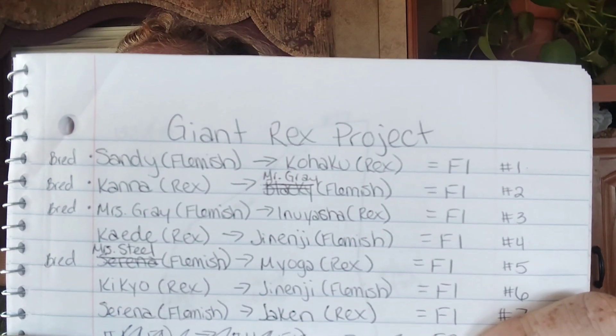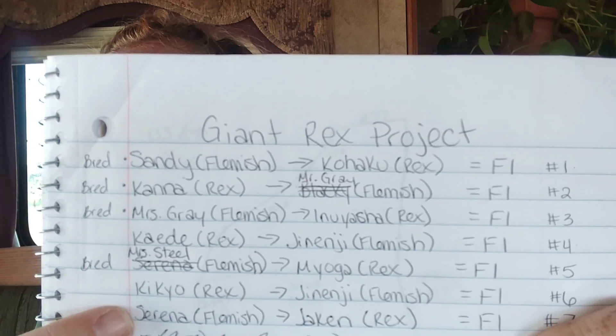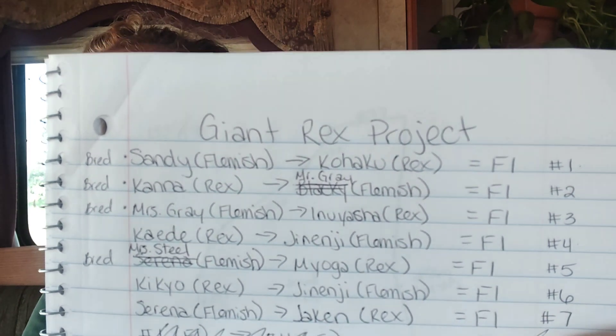We still have to do Kayete, my broken blue doe, but I don't have a Flemish for her yet — I was waiting on Jeninji. I had originally planned Kayete with Jeninji and Kikio with Jeninji, but I don't want the same buck on two separate does, and Kikio just had a litter so she won't be bred for a few months anyway. I do need one more Flemish buck that I'm currently looking for. I had to do a couple of move-arounds since we added a doe and moved Serena, who won't be ready until December anyway. We sold the black buck and got the light gray buck, but that's our first cross for our seven genetics.